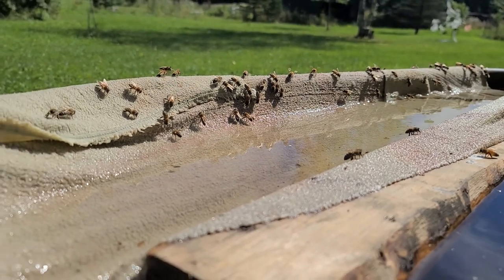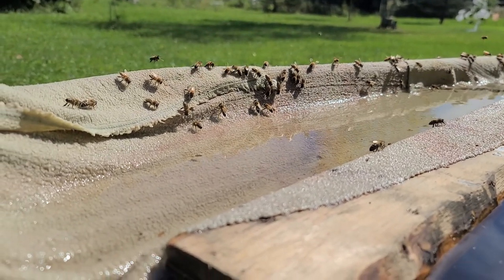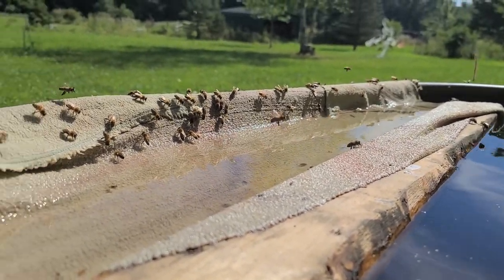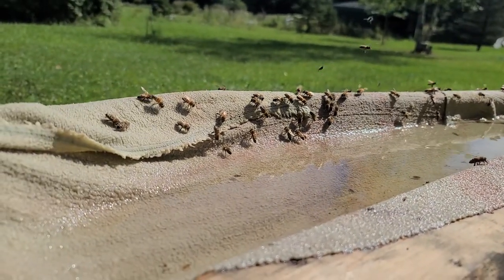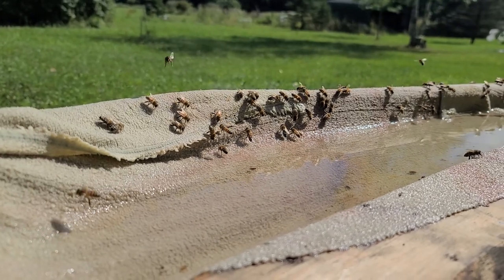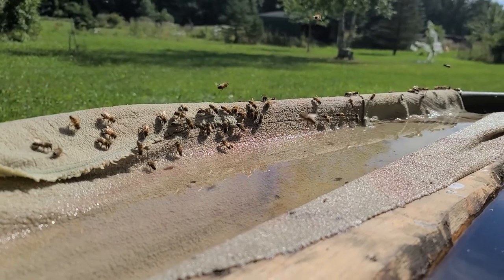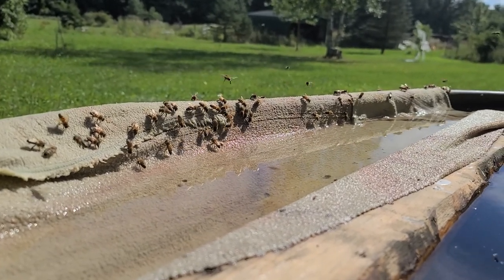So if you're looking to set up a watering station, you might consider something like this — some kind of setup that allows the bees to land safely on a towel so they don't drown and gives them the opportunity to get a variation in water temperature dependent on what they need for their colony.